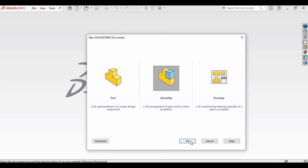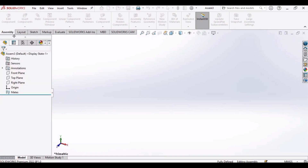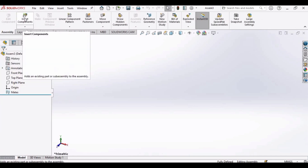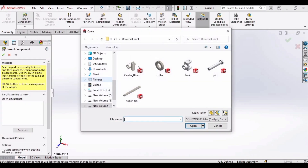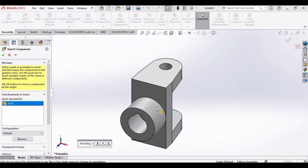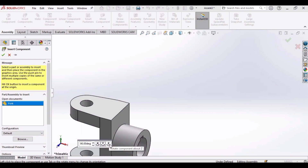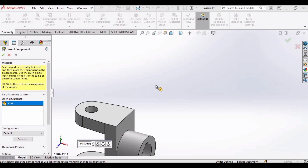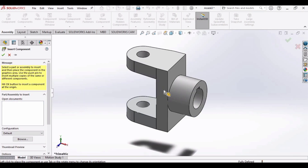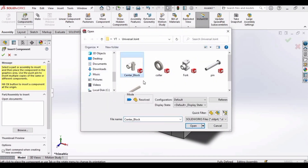Select assembly and click OK. Now click on insert components and first we will be inserting the fork. Open this. We have created this fork in our previous video. You can orient the part by clicking here on XYZ. Now insert the other component, that is the center block.